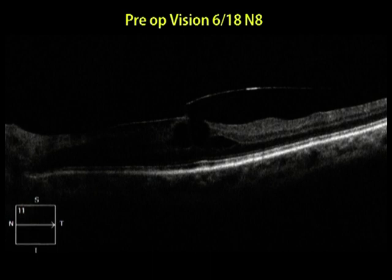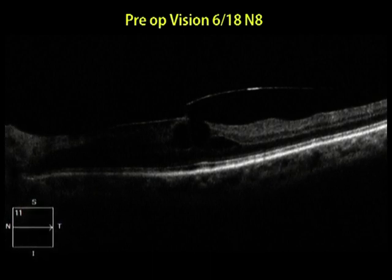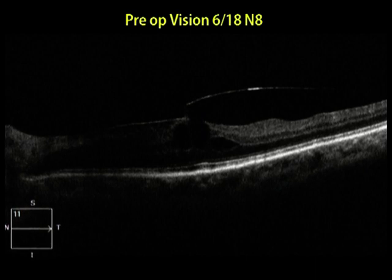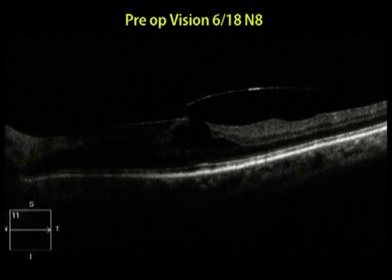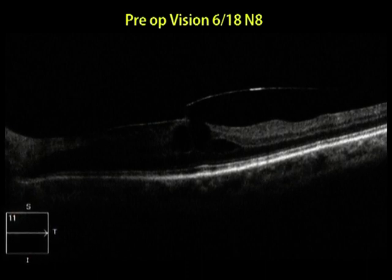A typical epiretinal membrane and on the temporal side, posterior vitreous detachment was present along with separation at the outer plexiform layer. Following the extreme success of the inverted internal limiting membrane flap technique by Michel Visca and extensive work by Shio De, the surgeon decided to go for an inverted ILM flap in this case too.